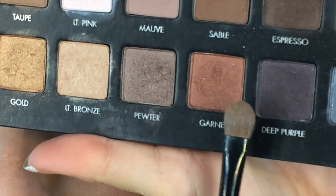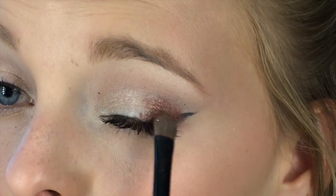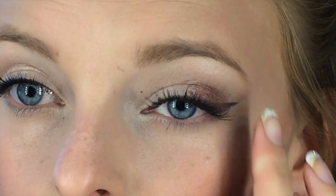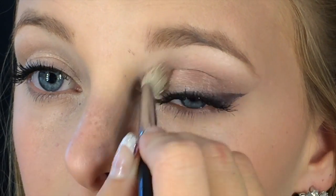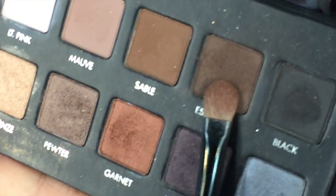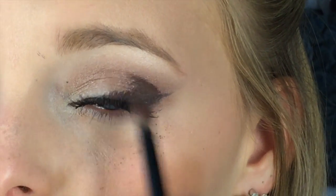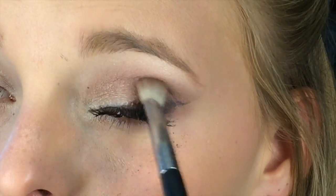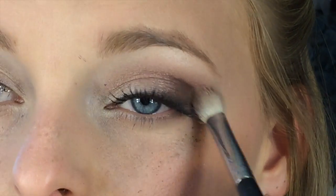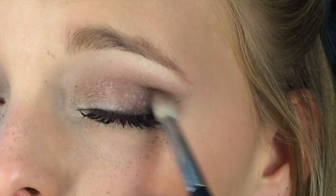For the sultry look, we're going to start by taking a flat shader brush with the color Garnet from the L'Oreal Pro palette and applying this to the outer third of the eyelid, packing it on and slightly blending. Then I'm taking my blending brush and blending this all out — blending is key for this look. Next I'm taking the color Espresso, a nice deep brown, and applying it to the outer third of my eyelid in a moon shape along the lash line, then blending it all out for a seamless look.